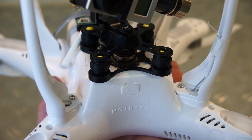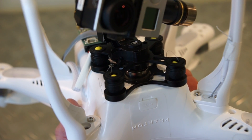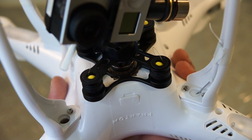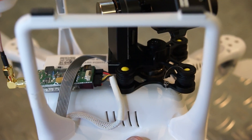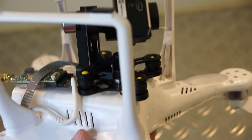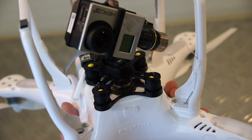I switched the dampers to these black ones, as you can see here. They're pretty soft — I think they're too soft compared to the white ones. So what I did was insert the ear plugs into the dampers, just as someone else did before me, and I'm really happy with the result. It's basically zero jello effect and very smooth video from the camera.